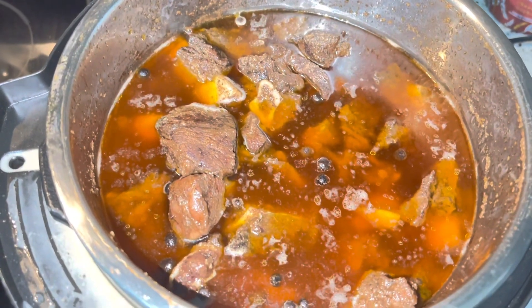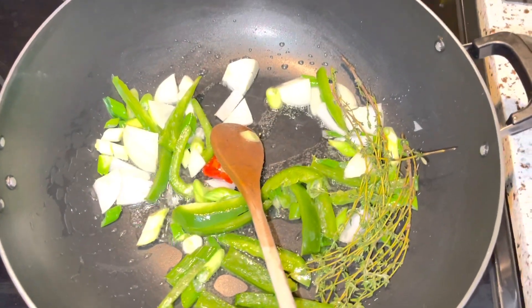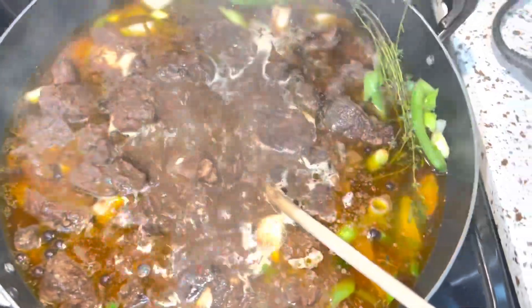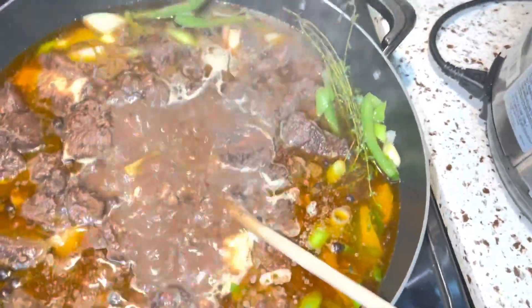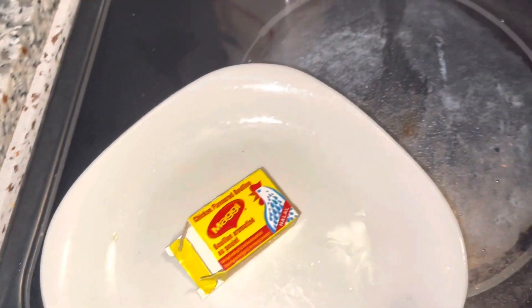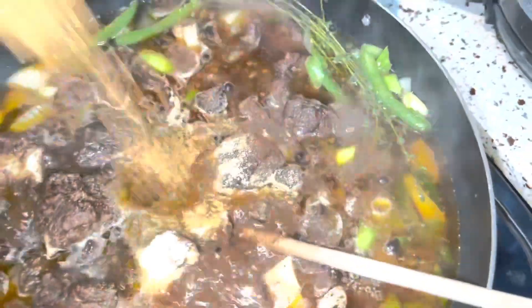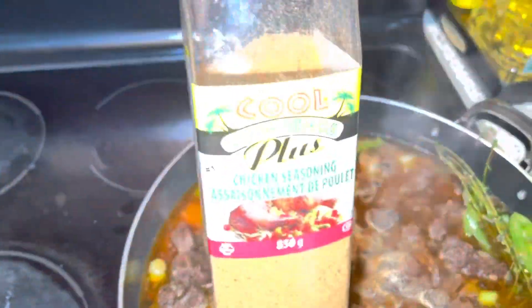That's our beef from the pressure pot. After the seasoning finishes sautéing, we transfer the beef into the sautéed seasoning. I've added the beef, and now I'm going to add a Maggie cube, the brown sugar, top up with some garlic powder — about a teaspoon — and about half teaspoon of the chicken seasoning. I'm going to leave this now and let it cook until the gravy goes down.